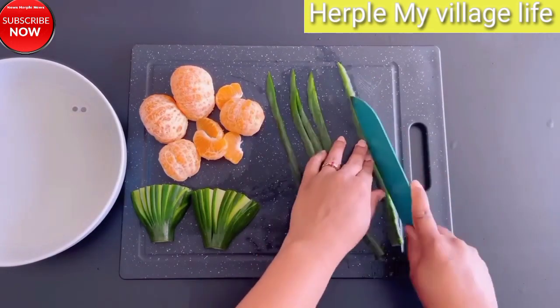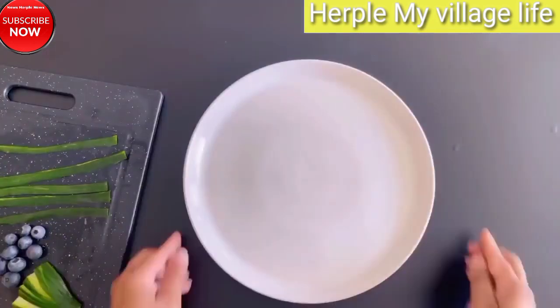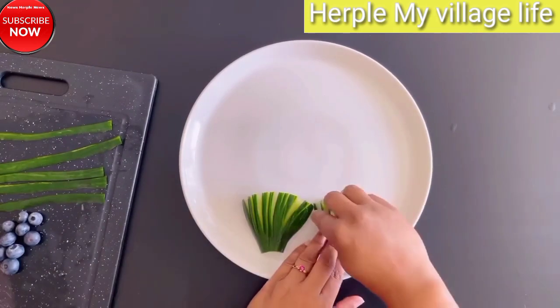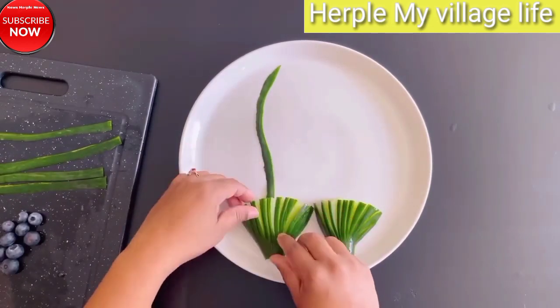Super Fruits Decoration Concepts and Invaluable Tips for Successful Fruit Carving and Cutting. Section 1: Fruit Decoration as an Art Form — The Evolution of Fruit Decoration. Explore the history of fruit carving and decoration as an artistic practice in various cultures.